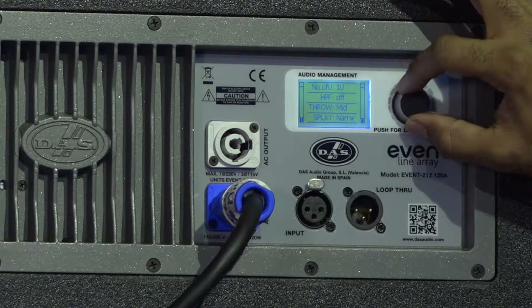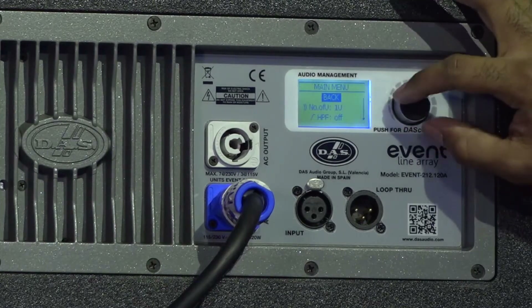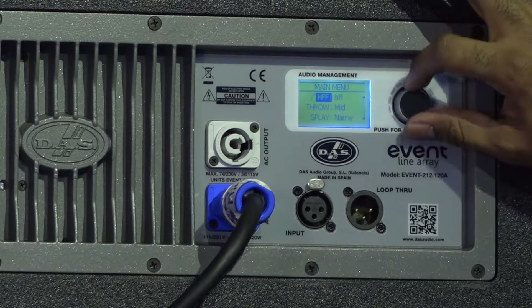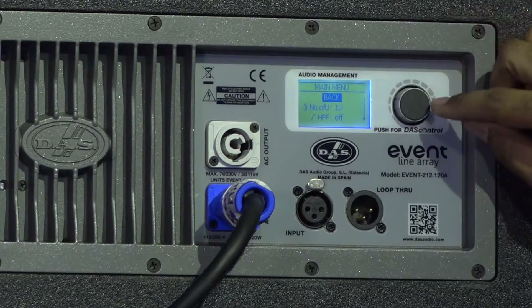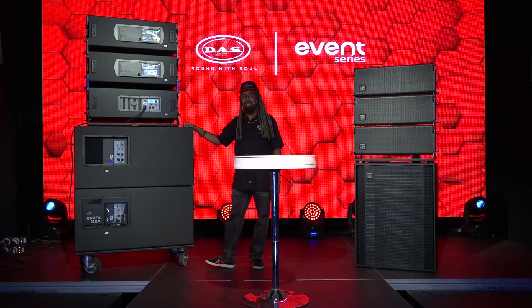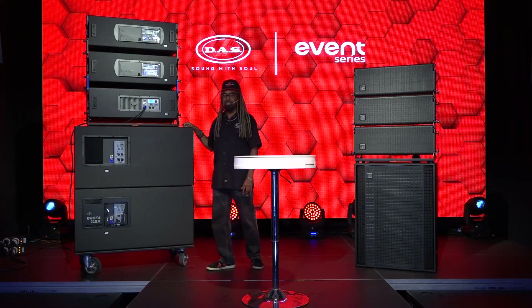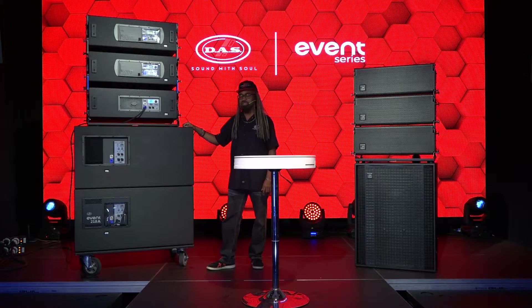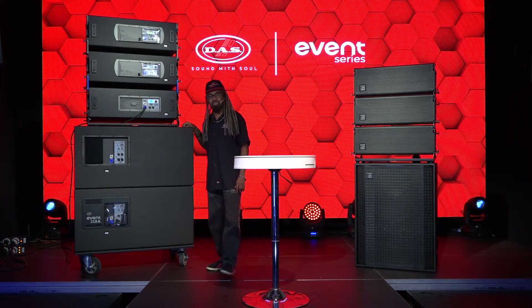This is the audio management system for the Event 212A. Only the 212A has the DAS control feature. For more, you'll want to see the Event 26A videos along with the 115A.